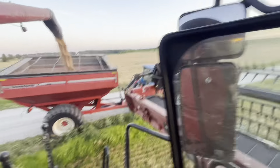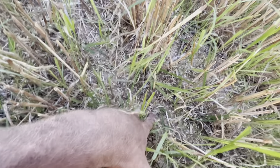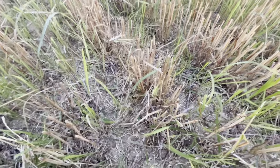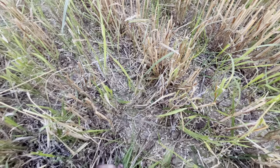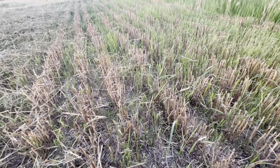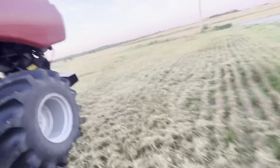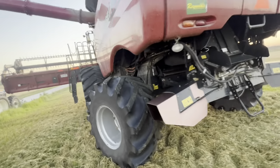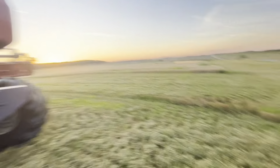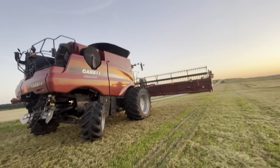While we're unloading here, we're going to check the ground and make sure we're not throwing anything out. I only see two — two little kernels of wheat is really not a lot of loss, I don't believe. It's a little bit grassy here, but she ate it. Beautiful thing.